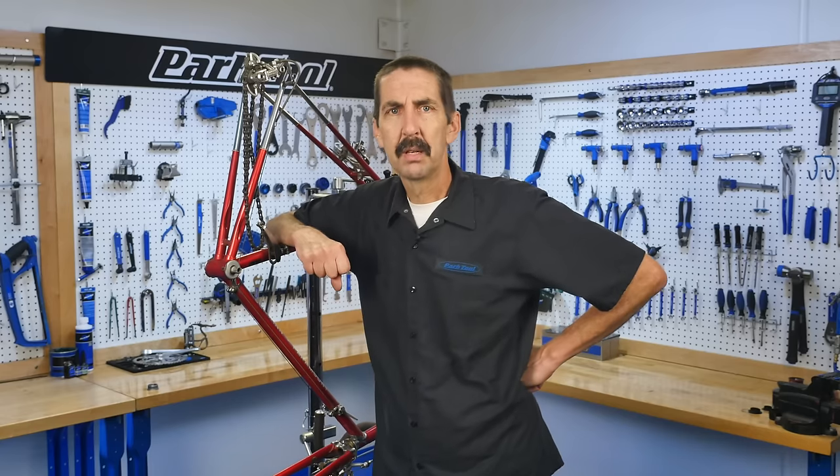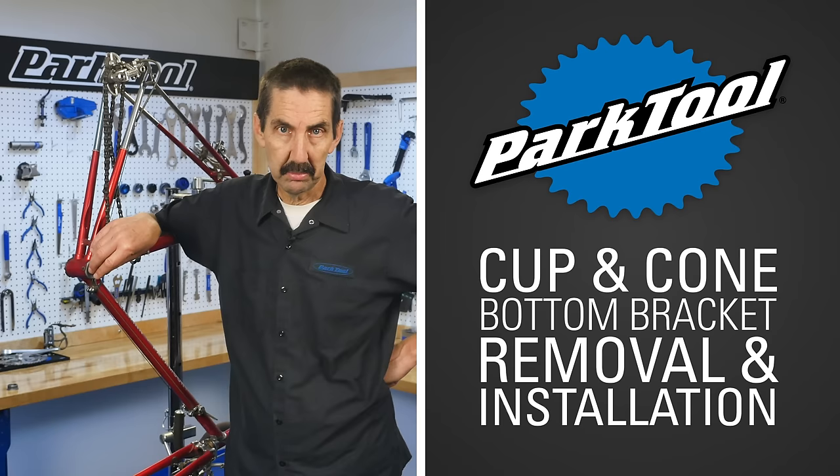Hello, Calvin Jones here, Park Tool Company. This video will review the adjustable cup and cone bottom brackets. Both the overhaul and a complete replacement will be reviewed.